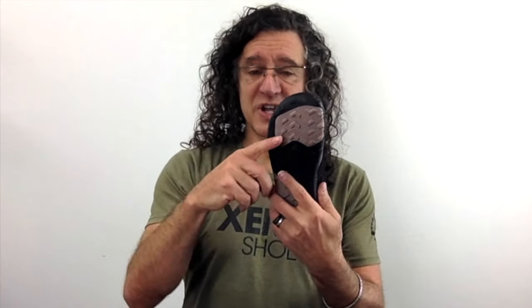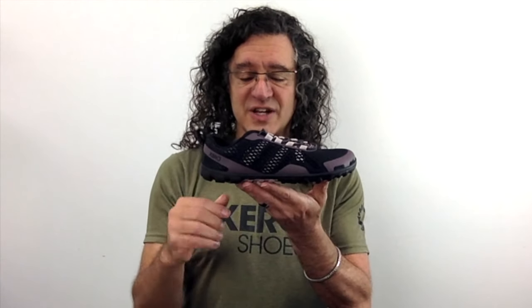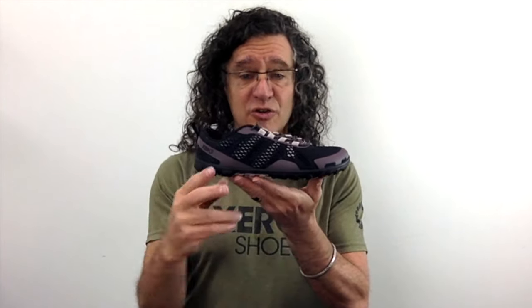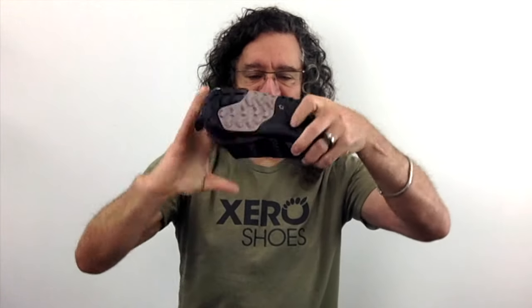And like all Xero Shoes, this shoe is made to give you natural comfort and performance. With a wider foot-shaped toe box so your toes can spread and splay naturally, low to the ground for balance and agility, with a non-elevated zero drop sole that means no heel lift which messes with your posture, no toe spring which messes with your gait, crazy flexible in pretty much every direction that you can think of, and the sole gives you that right combination of ground feel plus durability.